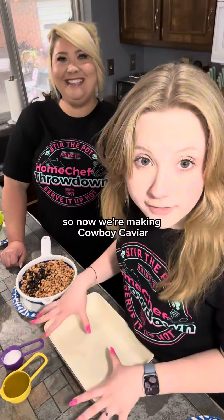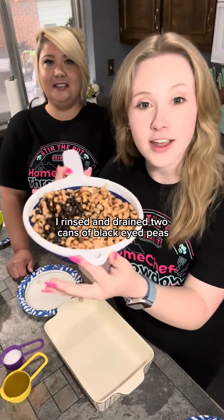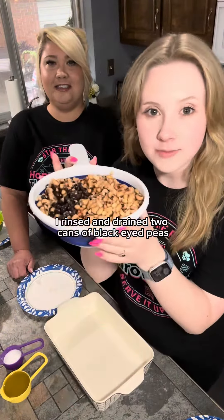So now we're making cowboy caviar. I rinsed and drained two cans of black-eyed peas and one can of black beans, one can of Mexicorn, one can of Rotel with the juice, one can of green chilies with the juice.